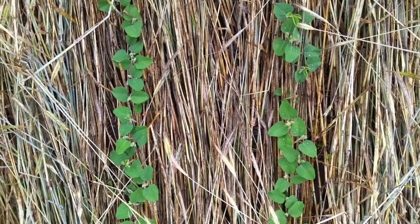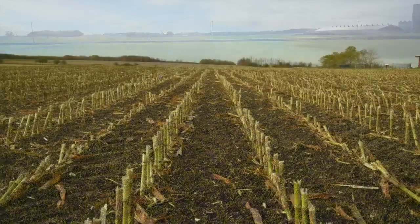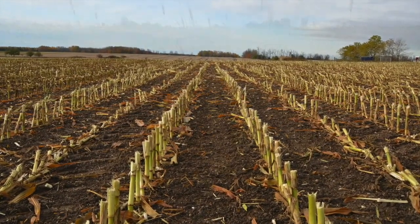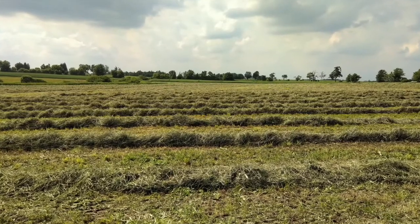Before considering organic no-till soybean production, it's important to think about how it will fit into your crop rotation. Rye must be seeded in September following an early harvested crop such as corn silage or a small grain. Following the no-till soybeans, winter wheat is not a viable option because of volunteer rye, so alternative crop options should be considered.